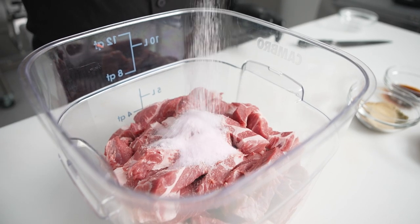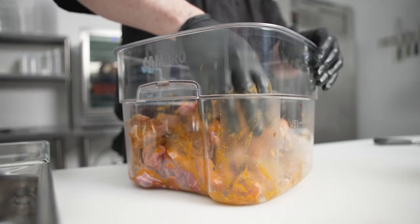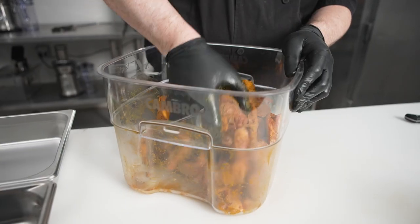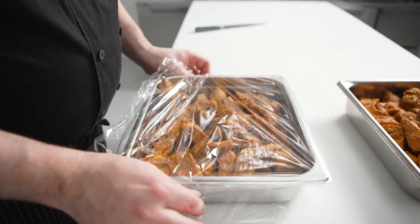First, we're going to marinate it in coriander, Thai pepper powder, white pepper, and ginger, finishing it with a little bit of fish sauce and Maggi. After we finish coating it and mixing it thoroughly, we're going to freeze it overnight to make it easier to grind tomorrow.